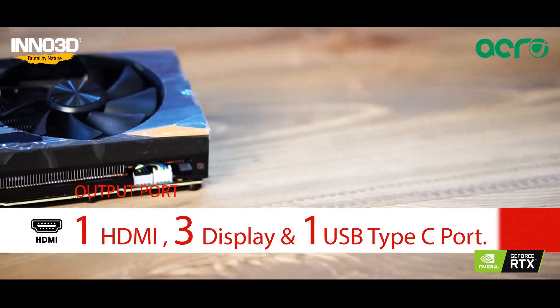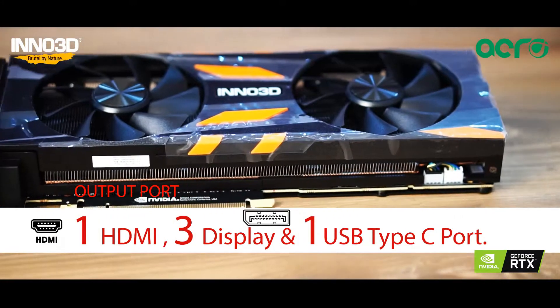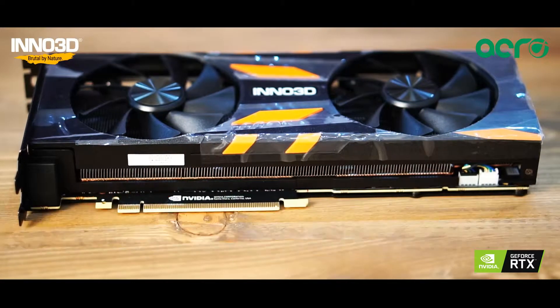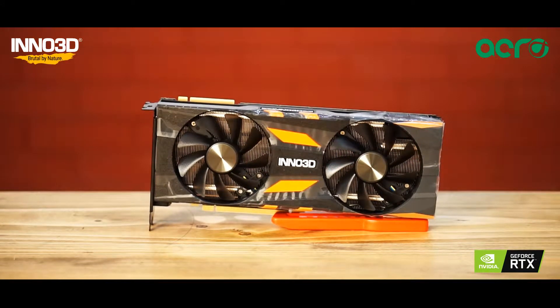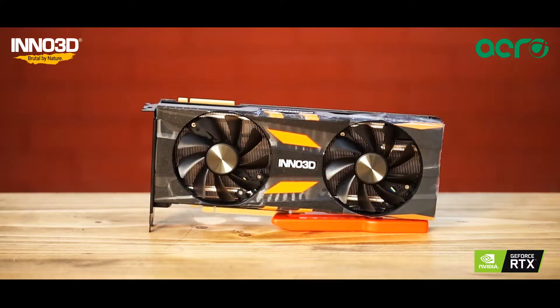For output, this card has 1 HDMI port, 3 display ports and 1 USB Type-C port. The twin cooling fans operate quietly at high speeds for optimal cooling while doing well not to disturb your gaming experience.